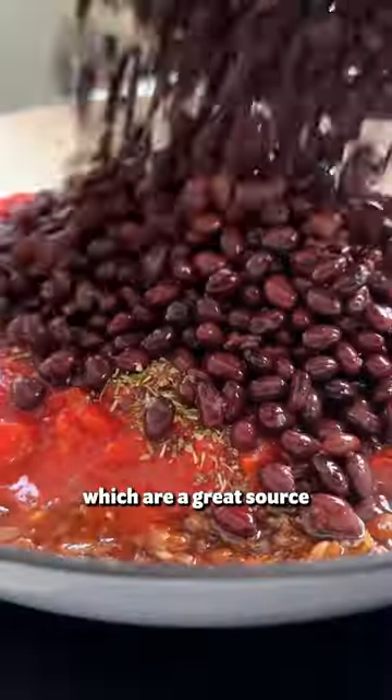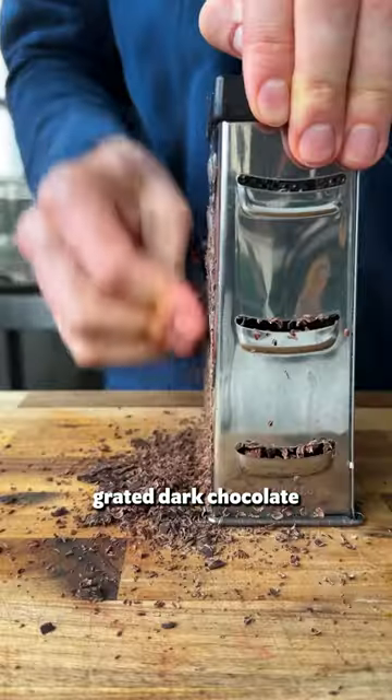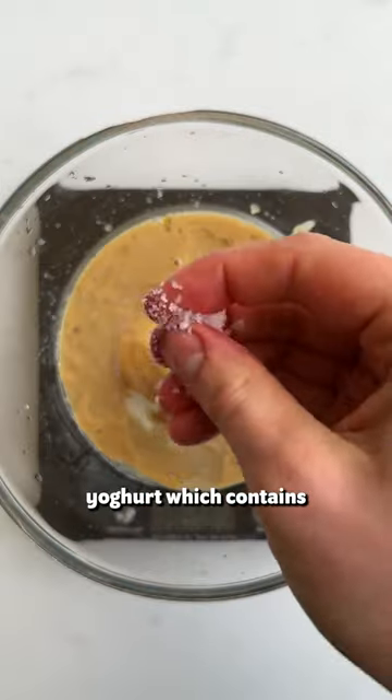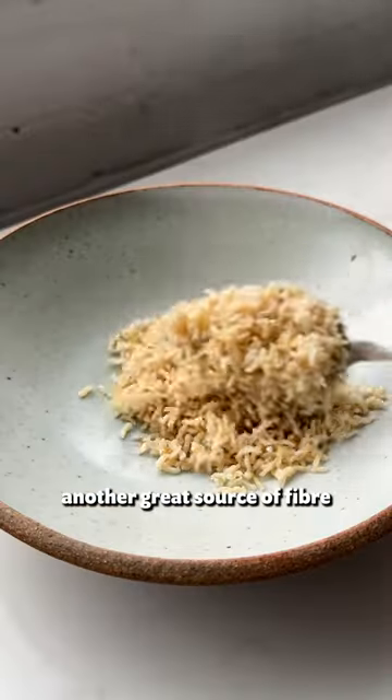Then the black beans, which are a great source of fibre and protein. We then add some vegetable stock before stirring in grated dark chocolate, which studies have shown can also promote a healthy gut. Season with salt, then for our dressing we combine tahini and yoghurt, which contains important probiotics. We serve our chilli with brown rice, another great source of fibre. Enjoy!